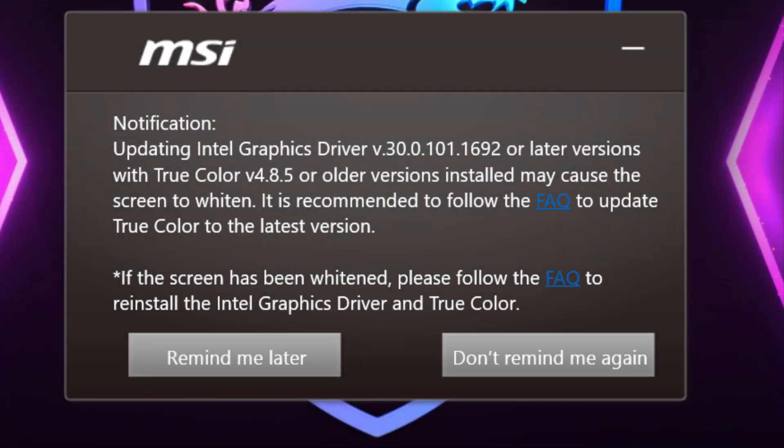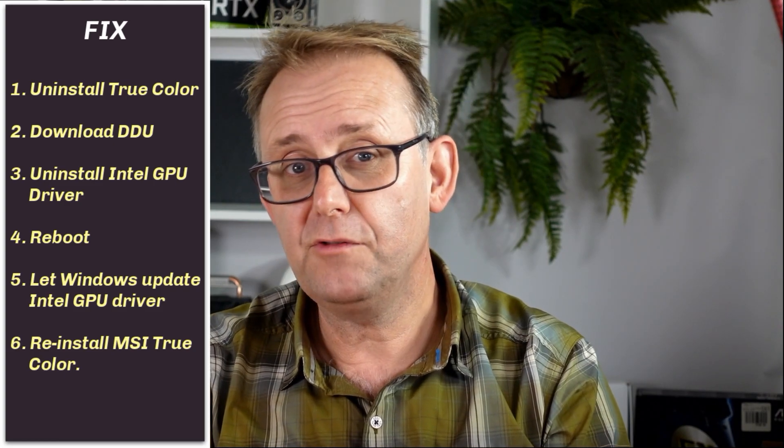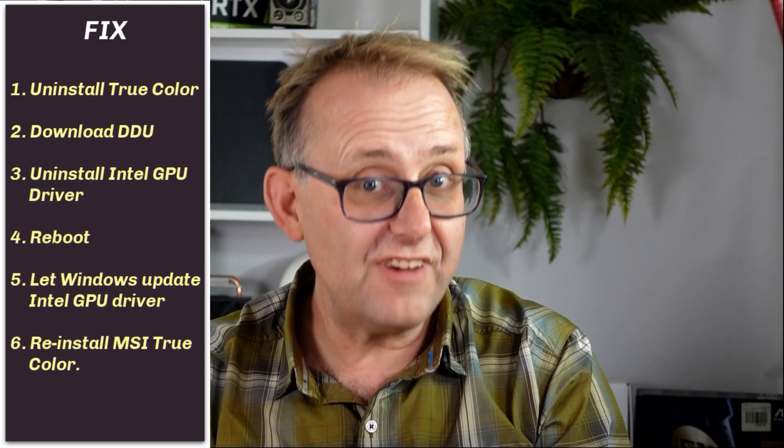The biggest issue with the display is a conflict between MSI TrueColor and the Intel GPU driver that results in a very washed-out display. This affects all machines with TrueColor, as far as I understand. They suggest a fix: uninstall TrueColor, download DDU and uninstall the Intel graphics driver, reboot, let Windows update, reinstall the Intel graphics driver, then reinstall MSI TrueColor. What I did was simply roll back the Intel GPU driver in settings after the first round of updates — quick and easy.